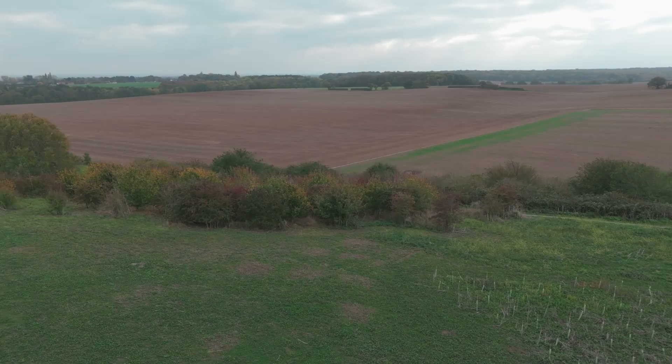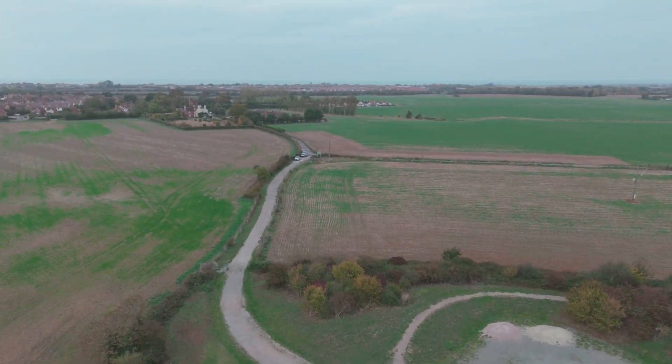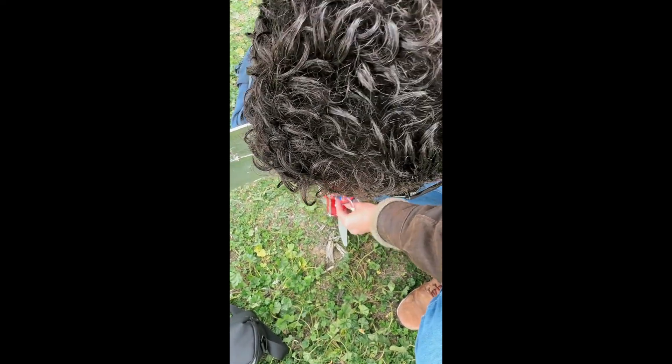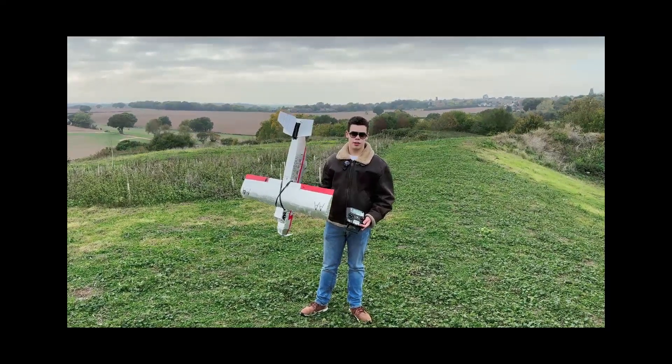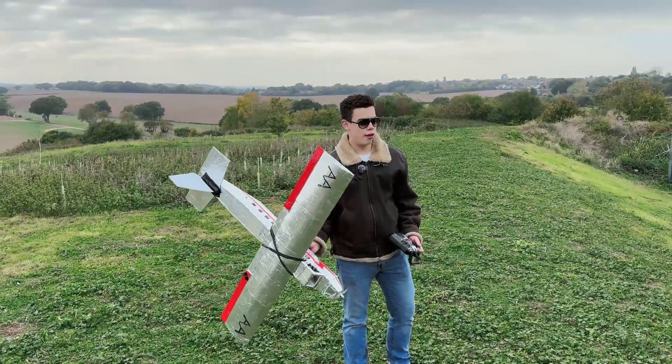With our hypothesis set, let's head out to the flying field and put this to the test. Conditions were looking sub-optimal with a light gusty wind and noticeable turbulence — nothing this plane couldn't handle. For the first flight we took the test bed up to make sure everything was working as anticipated before we removed any of the tail. The question is: would it even fly at all?